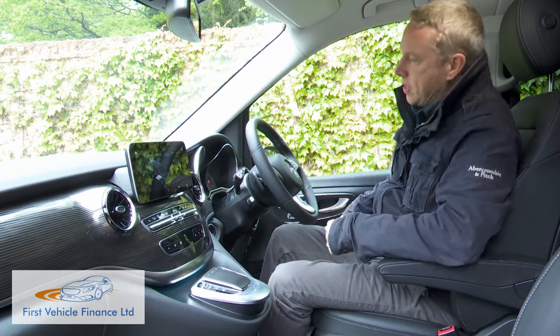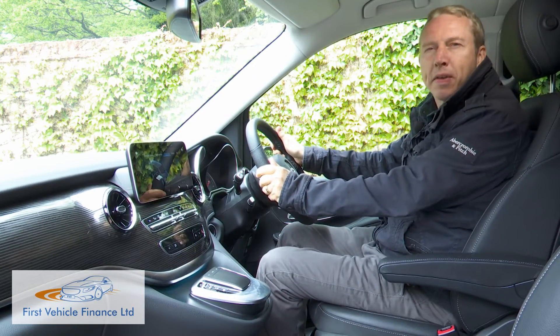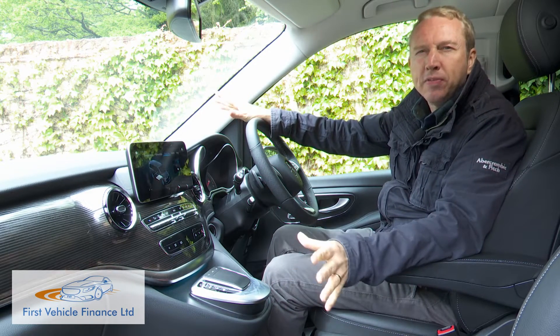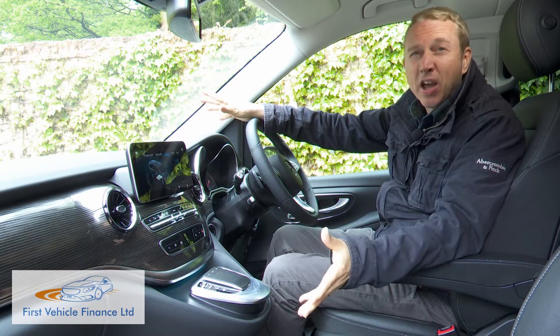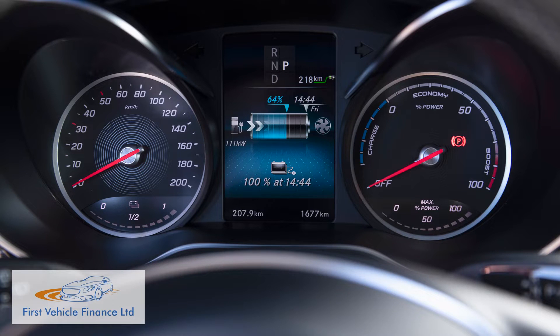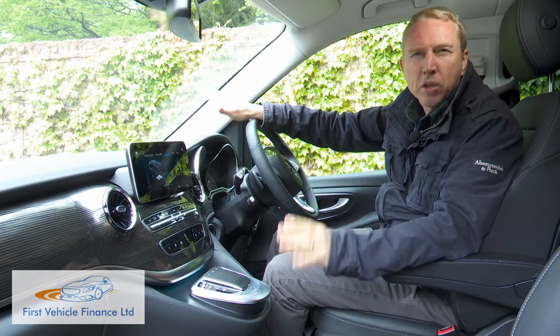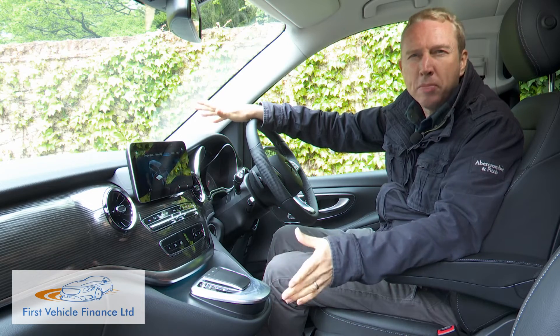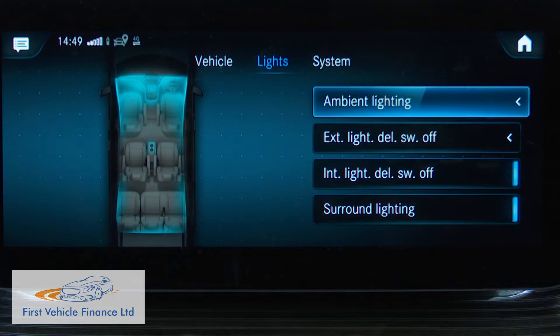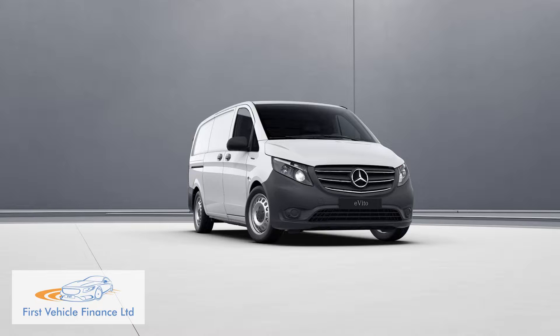Up front, you're treated to an agreeably high and commanding driving position. Look around and you'll be pleased to know there's nothing particularly LCV-like about the opulently finished cabin. There's not much that's particularly EV-like either — unless you happen to register the EV power meter that replaces the usual rev counter in the instrument binnacle, or come across the extra EQ menu on the centre dash monitor. You're certainly treated to an upmarket ambience, thanks to Lugano black leather upholstered seats with armrests and discreet ambient lighting, making it as different in here from the e-Vito van as Mercedes could possibly make it.